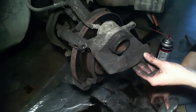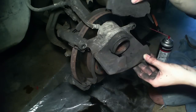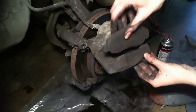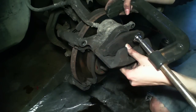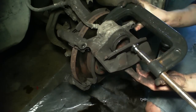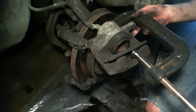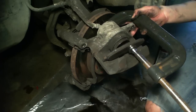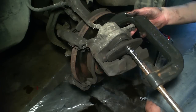Now once everything is dry, you're going to grab one of your old brake pads. You need to get this piston back in its original place because as these brakes wear down, the piston is going to push out to make up for the lack of meat on your brakes. So we need to go ahead and push that in. I'm going to go ahead and put our brake back and use a C-clamp here to push it back into place.